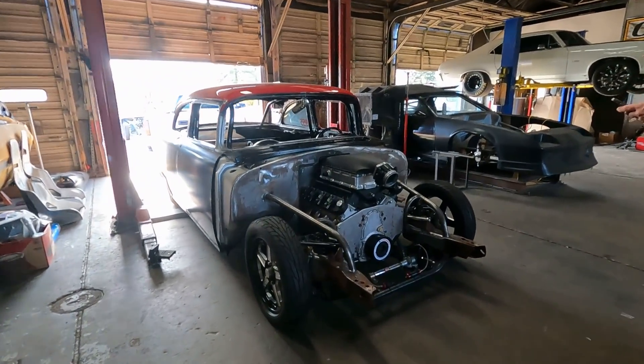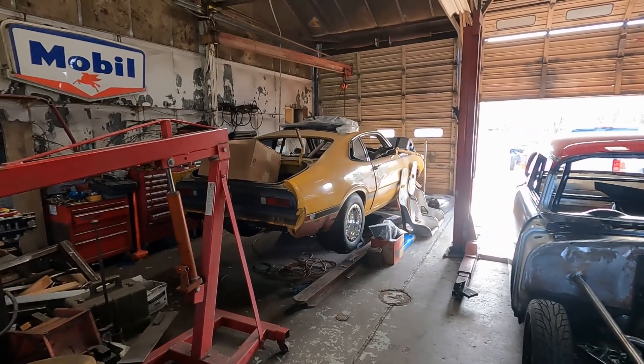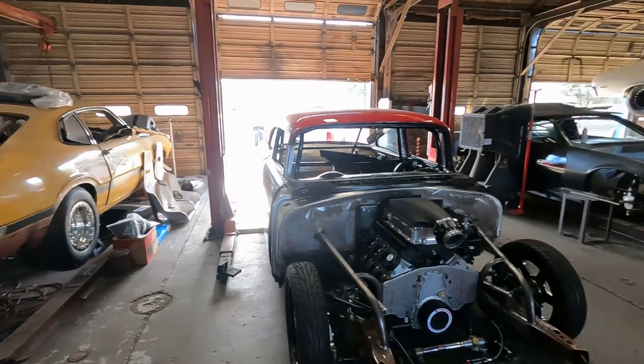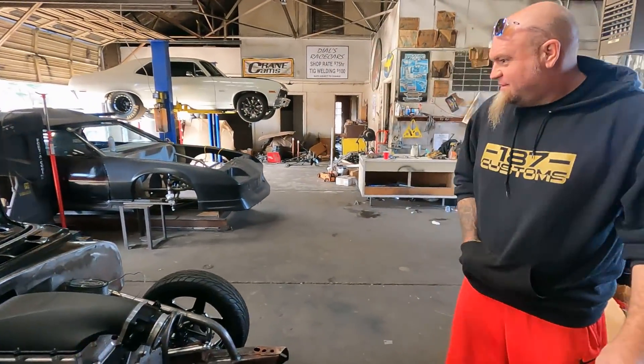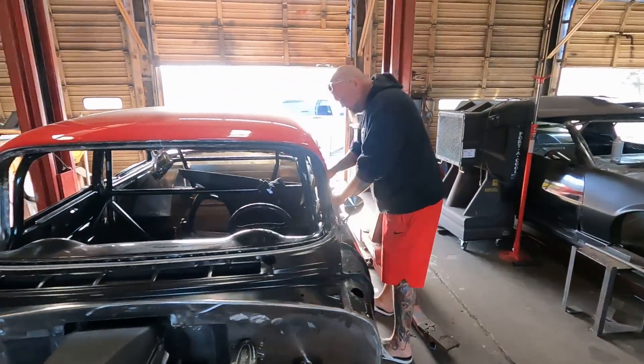Just to touch on a couple things while we're out here that everyone always asks about — we have no idea whose Maverick this is. This is not ours or anyone that we know. It is cool though, we do agree. It's been here for a long time.